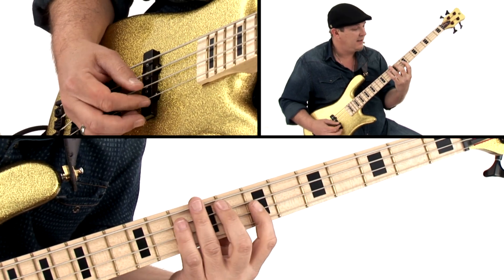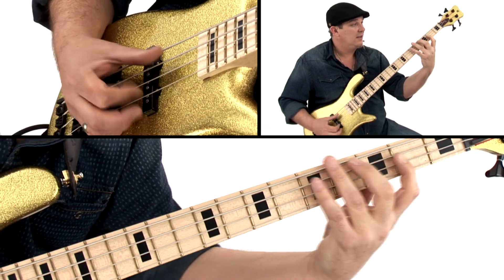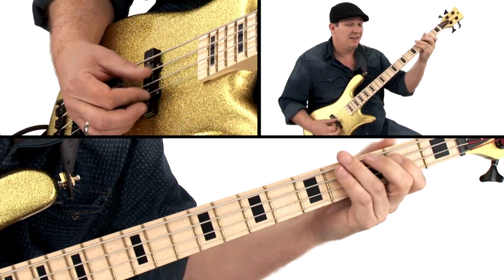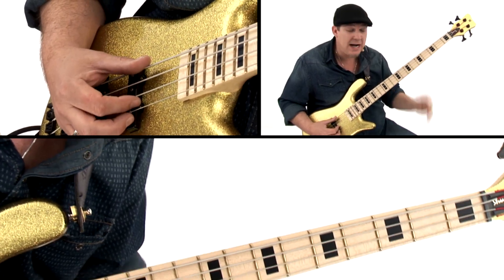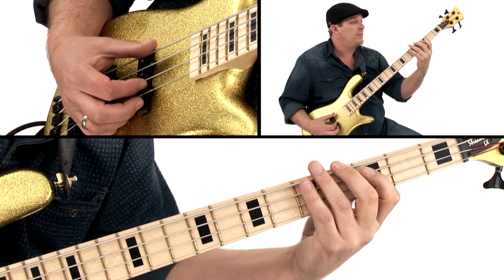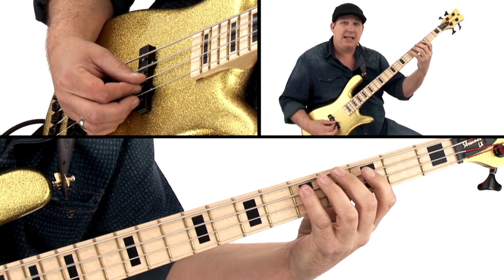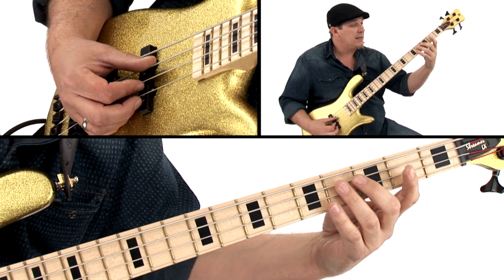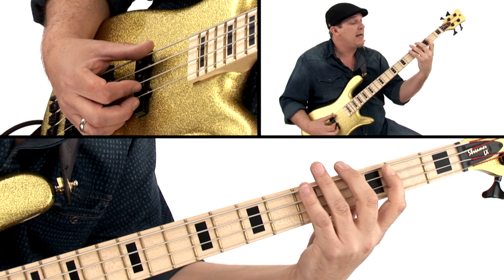Back to the G. This will be the turnaround — it'll go to the II, A, climbing up: A, B, C, C sharp, D, and then skipping C sharp on the way down to C natural, B, and back to A.